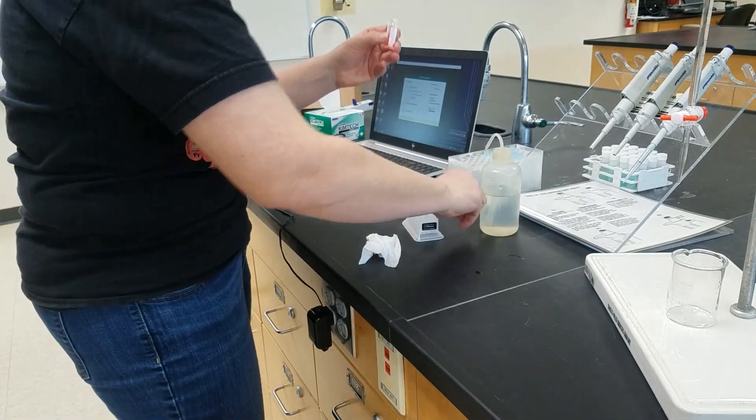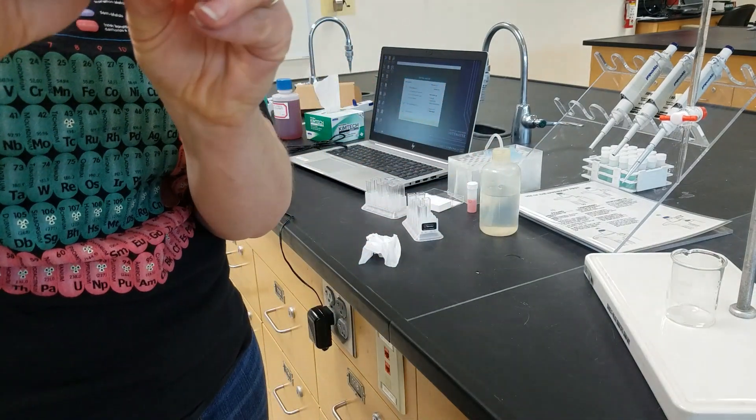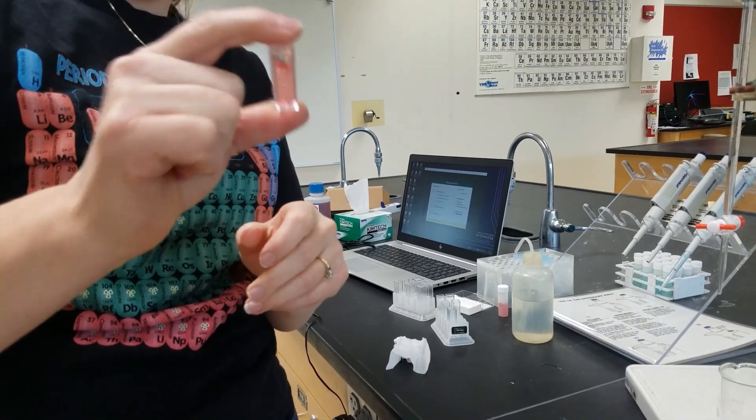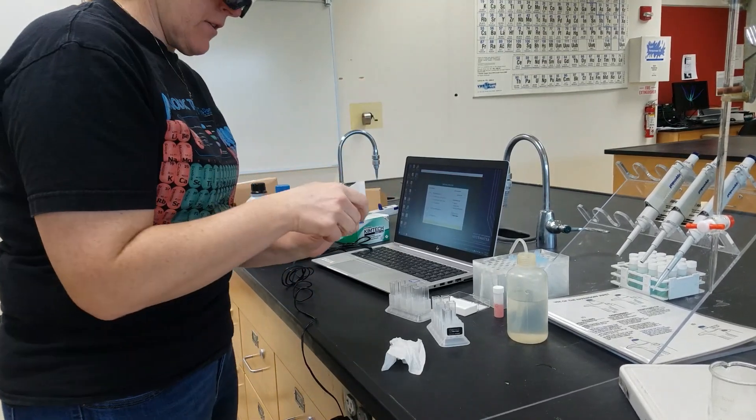We want to make sure that is mixed thoroughly because the top is less diluted than the bottom at this point. So I put a cap on and shake up our unknown.